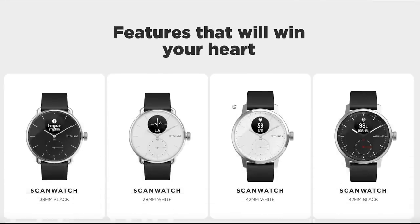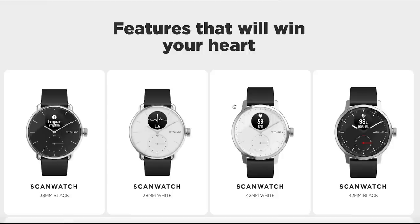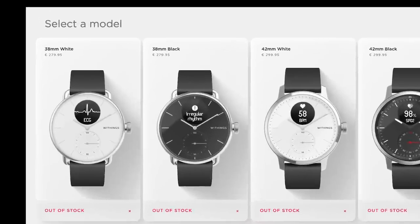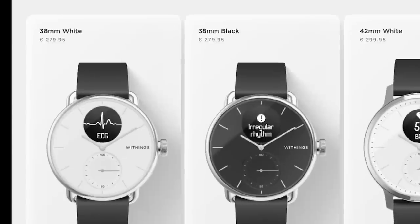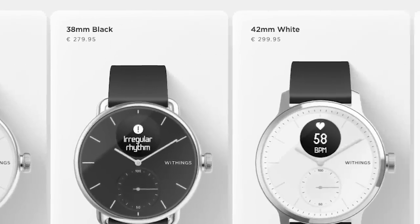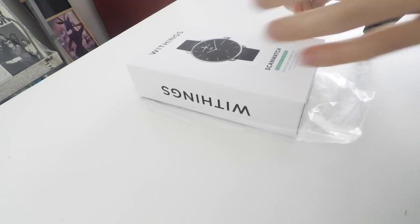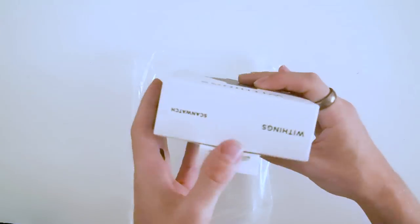I bought the ScanWatch from the Insider program where they only had a thousand units available. I chose the 38 millimeter black version, but they had three more versions. Surprisingly, when I bought it the price was set to $499.95, however they quickly changed that to $279.95 before it was even sold out, which is now also the official price on the website. The larger version comes in at €299.95.